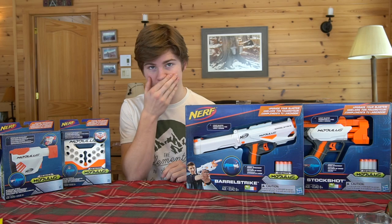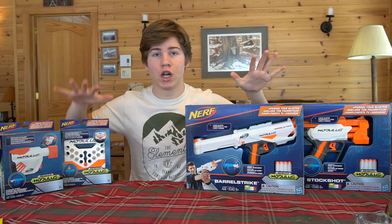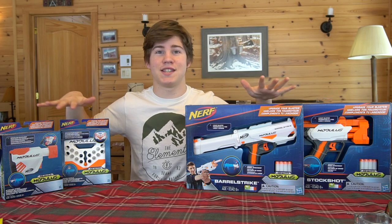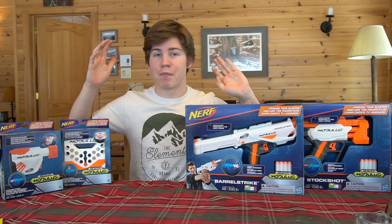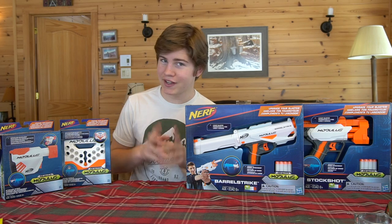So that's all I want to get into about that, and I'm very sorry, but I thought I'd make it up to you guys by giving you four unboxings today of this mega modulus attachment video. So without further ado, let's get started.